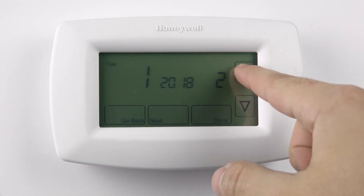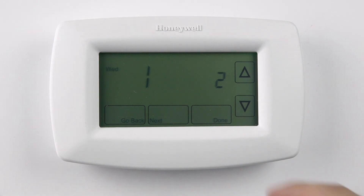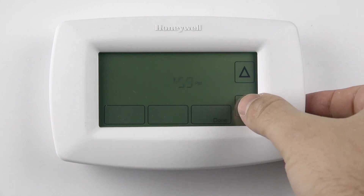Any time you need to make a correction, press the Go Back button. Press the Done button when you are finished. Using the up and down arrows, set the time. Press Done when finished.